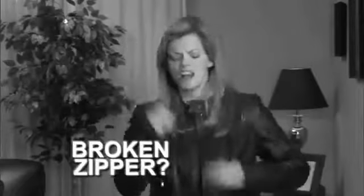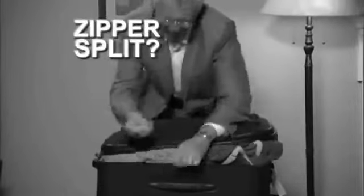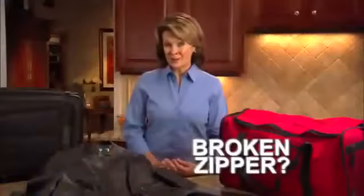Broken zipper? That leather jacket's ruined. Overstuffed suitcase and the zipper split. Oh no, you're on a business trip. A broken zipper means this jacket, bag, and suitcase are ruined, right?